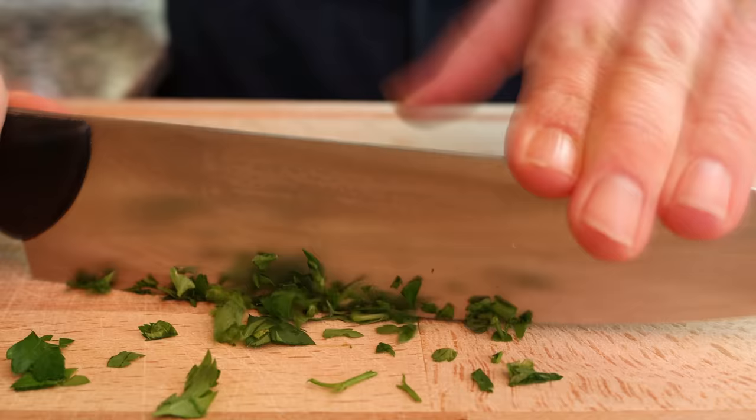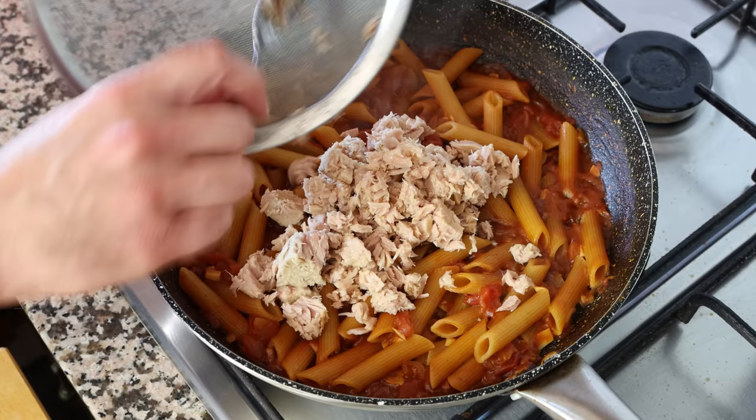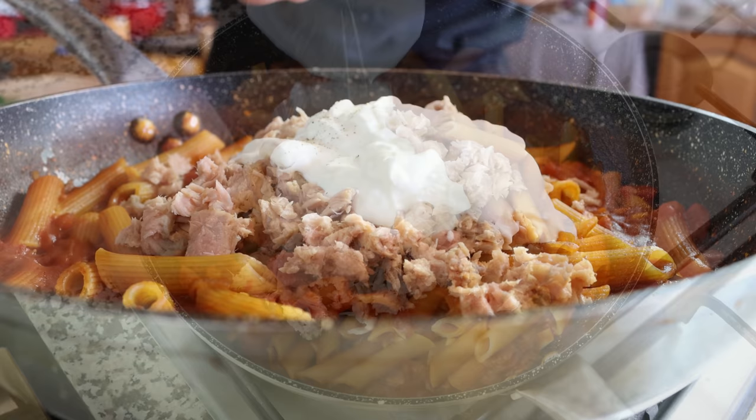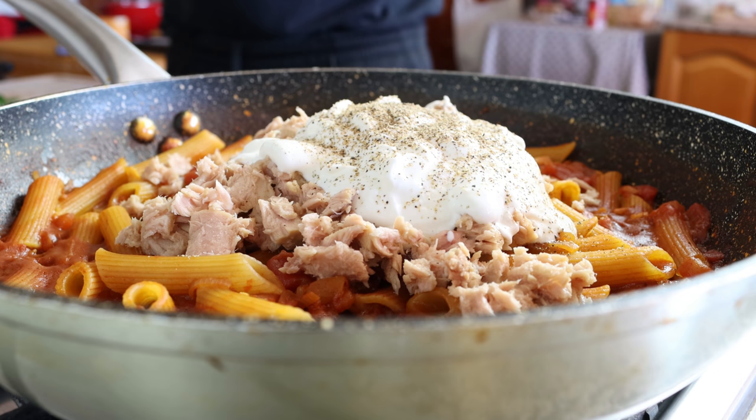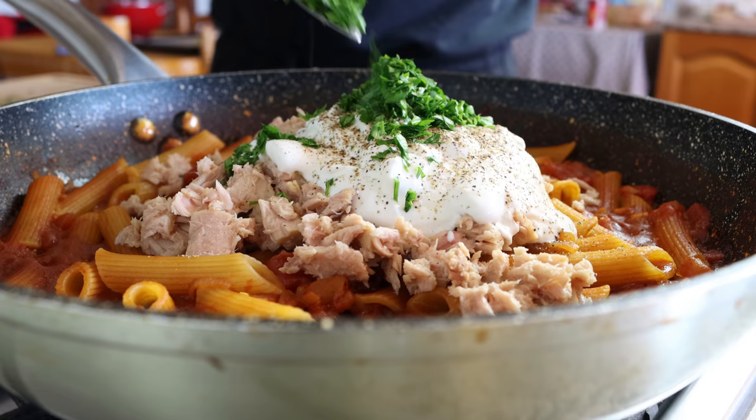After leaving the pasta to cool for a couple of minutes, I'm going to add in the drained tuna, then one container of Greek yogurt — half a cup or 125 grams. It's very important for the Greek yogurt to be at room temperature; otherwise it can easily curdle. We'll season the yogurt generously with freshly cracked black pepper, which brings out an incredible flavor in Greek yogurt, then add in about two tablespoons of the finely chopped parsley, which is eight grams. We'll gently mix everything together until well combined.